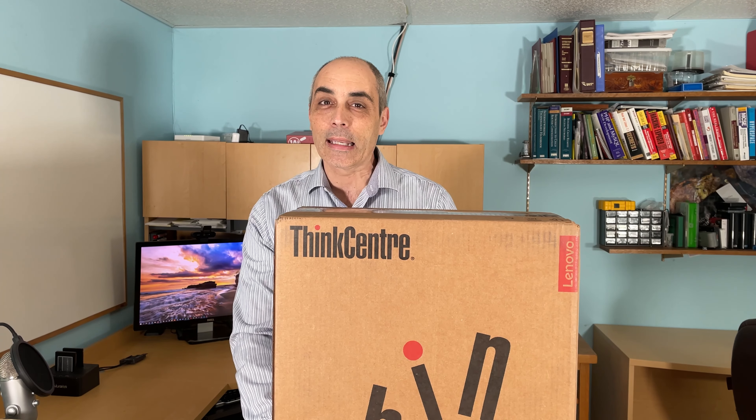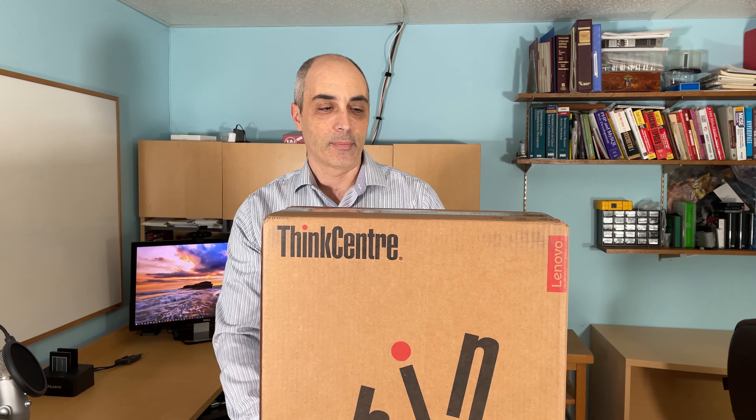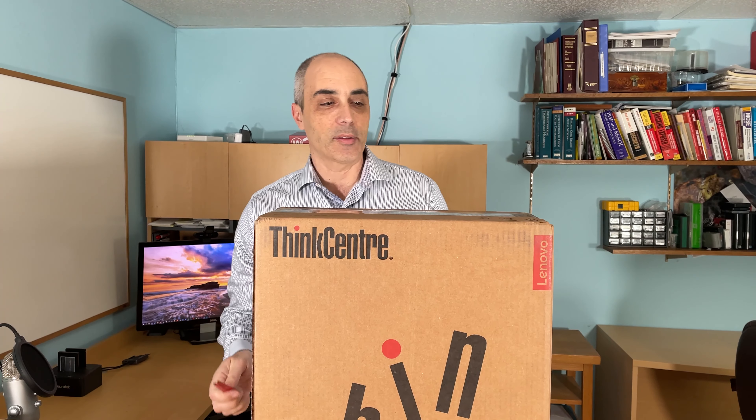Hello! Today we'll be unboxing a Lenovo ThinkCenter M720e. So let's go ahead and get this open.